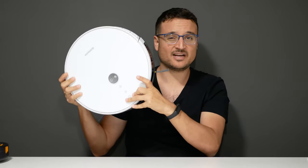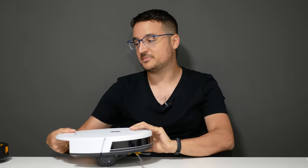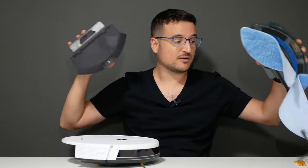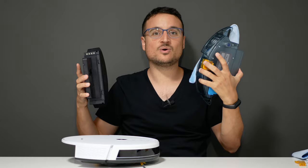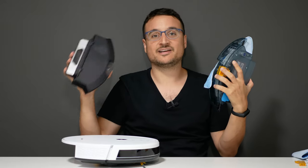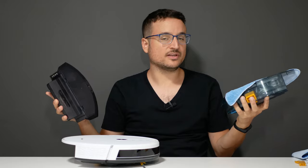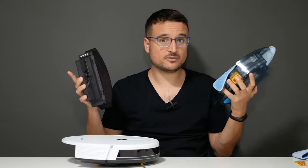So this is it — this is the Alphawise. I'll talk about my experiences with it today. This is an interesting vacuuming and mopping robot because it actually has two different models: one is the mopping version and the other is the vacuuming one. Today I'll discuss whether it actually works — can we actually mop the floor with a hybrid robot these days?